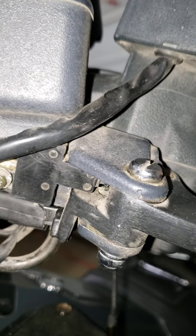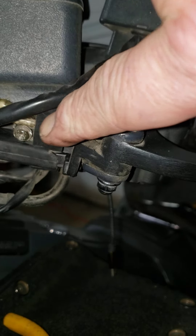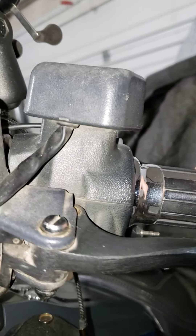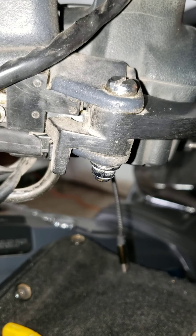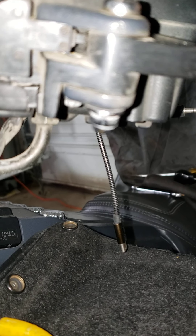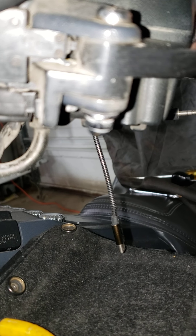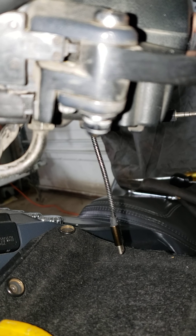The second switch is located right here — there's one here and one here. This one should engage; you should hear a second click when the clutch is all the way in. I'm not getting that second click. You can actually see in there that it's just barely touching the switch — it's not pushing it far enough to activate the switch.